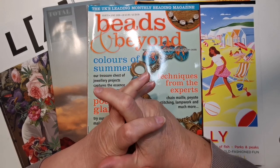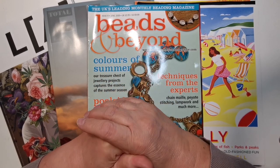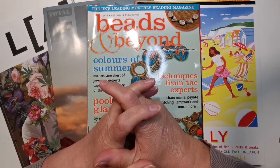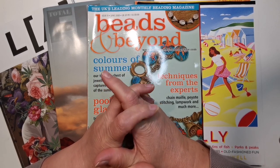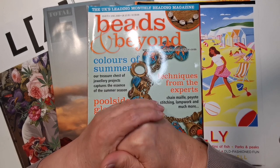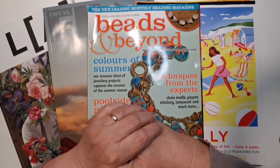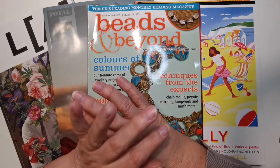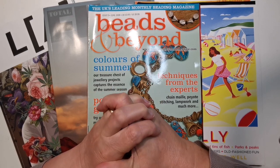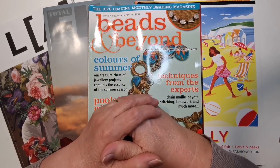I kind of started with mixed media and then went into art journaling. I didn't really get on with art journaling very well — I keep trying and dabble, but it's not something I'm going to do on videos anymore. I do make junk journals, but I use them more like a collage journal slash memory-keeping type of thing. I never journal or write anything down — it's all visual.